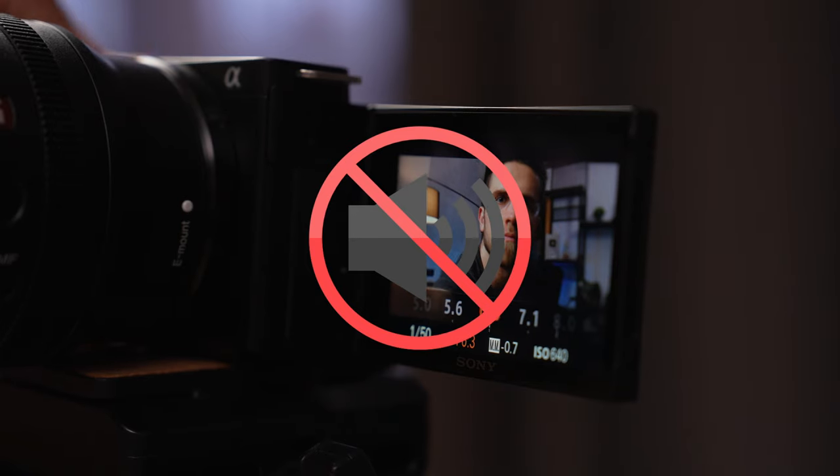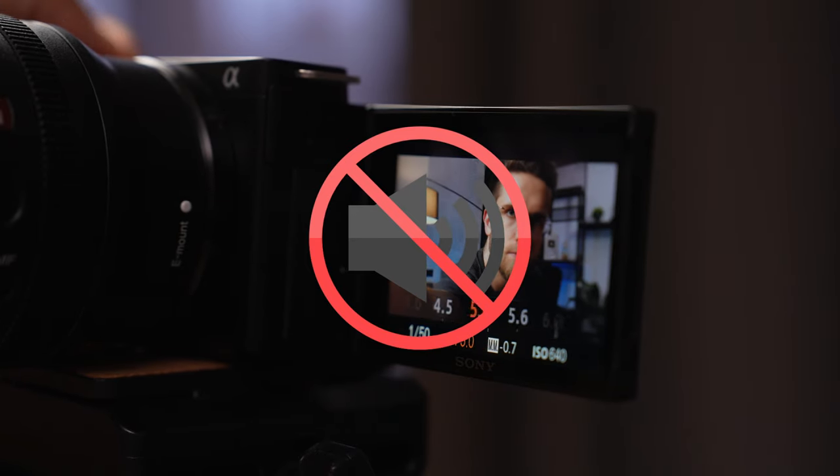Once you have your footage, it's time to start editing. The editing process will be much easier if you followed my advice and recorded sound on all cameras. Seriously — never, never shoot with multiple cameras without sound. It gets really painful to edit in that case.